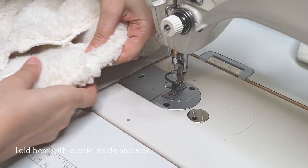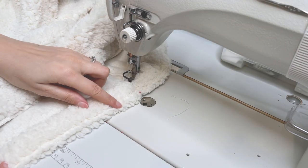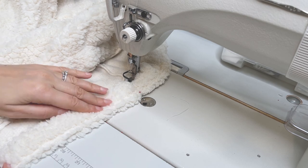Fold the hem with the elastic inside and pin at the side seam and the centers. Then sew in the middle of the serge seam, stretching the elastic here as well.